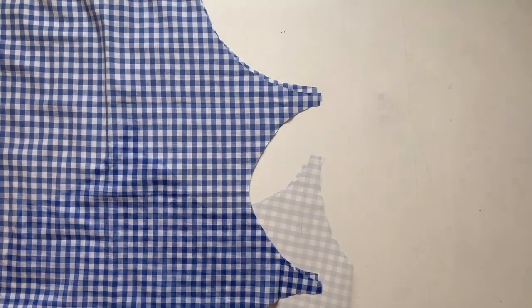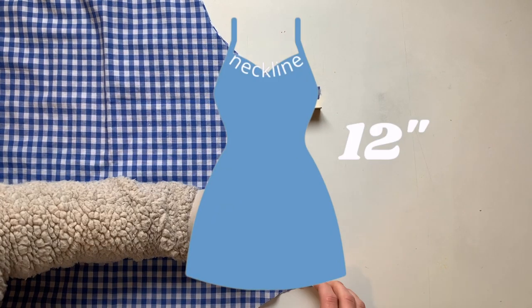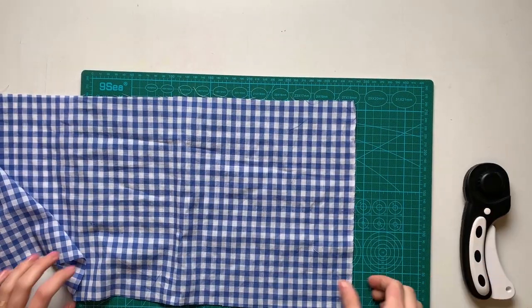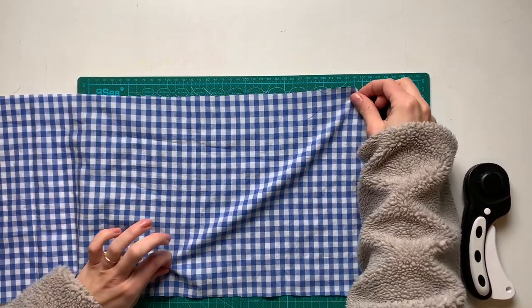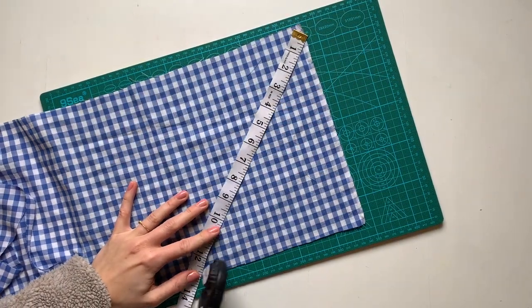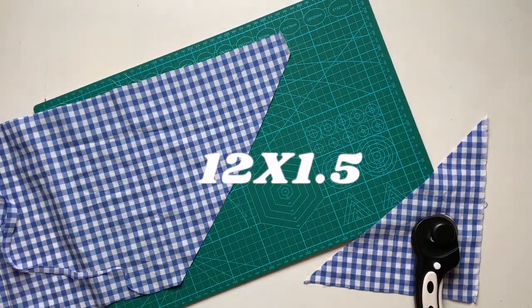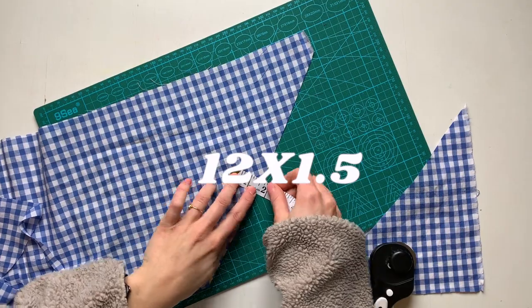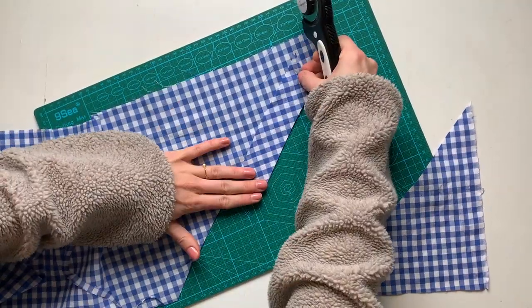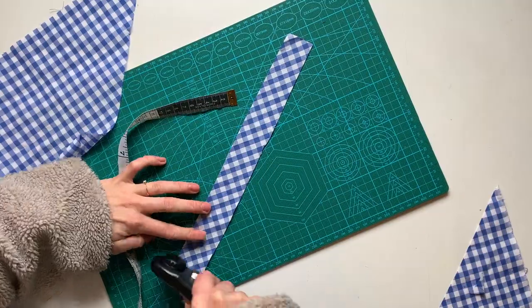Next we're going to work on the neckline. I'm taking my measurement — I've got 12 inches — and I'll quickly do the back just to make sure. Then we're going to cut our own bias tape today; this is just cut on the stretchiest part of the fabric, or the 45-degree angle line. I'm finding that line and cutting out a 12-inch strip for my neckline by one and a half inches — and as you can see, it's really stretchy. I'm just cutting the corners so it's a nice perfect rectangle.